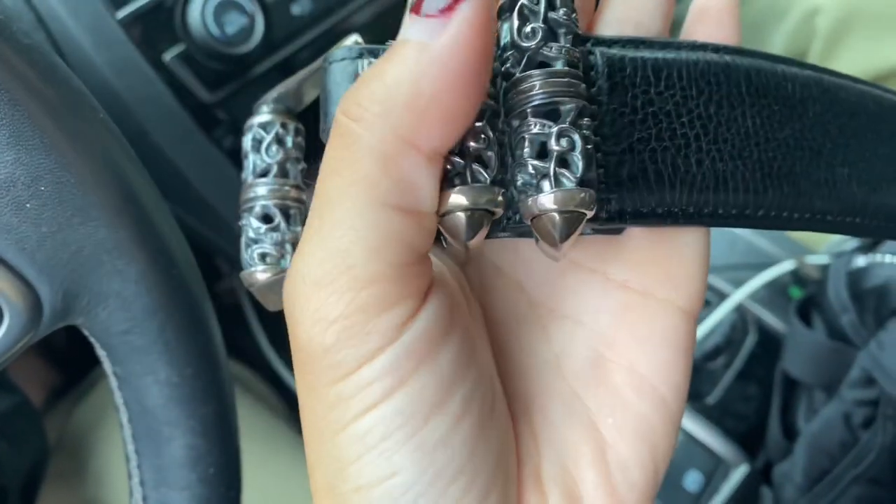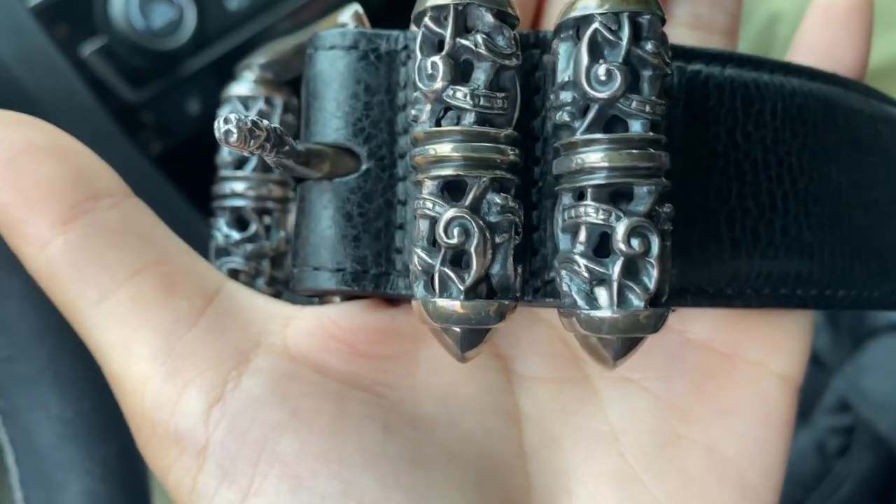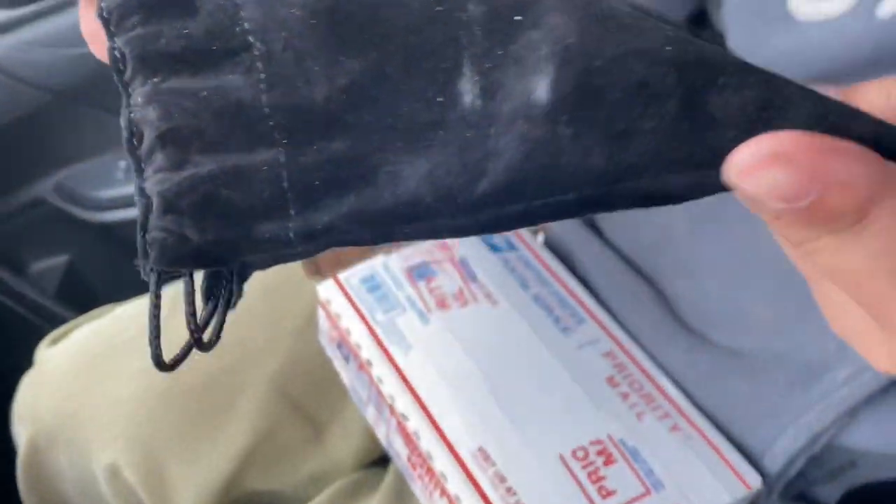Oh, this is like crazy. Holy moly, look at the details. Here's the dust bag — can't even see it.